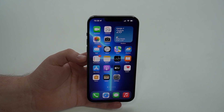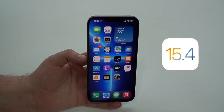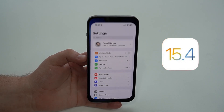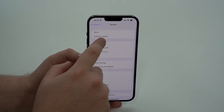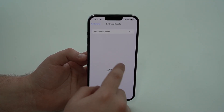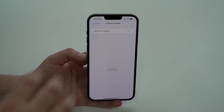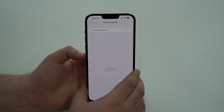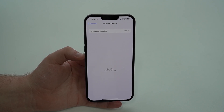It's actually super easy. You need to be updated to iOS 15.4 or newer, so make sure to go to Settings, scroll down, tap on General, then Software Update, and make sure you're on iOS 15.4 or newer. Please keep in mind that at the time of recording, iOS 15.4 is still in beta, so Apple hasn't released the official version just yet.